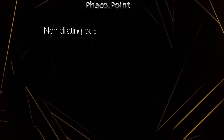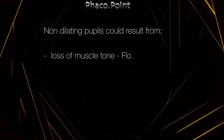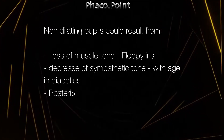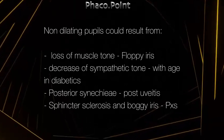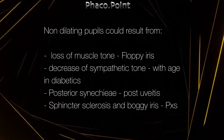There are many causes for non-dilating pupils in a surgical scenario. They may be due to loss of muscle tone like in floppy iris, a decrease in sympathetic tone that can occur with senile miosis and also in diabetic patients, posterior synechiae following uveitis, and sphincter sclerosis and boggy iris which results in patients with moderate to advanced pseudo exfoliation syndrome.